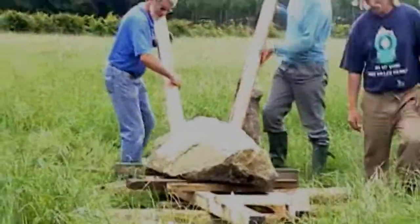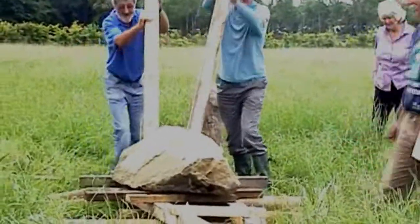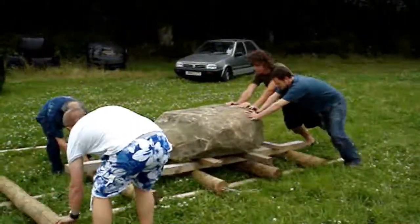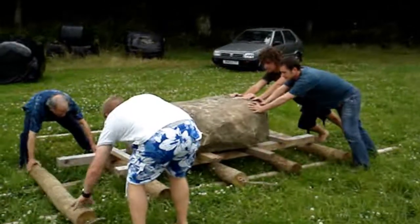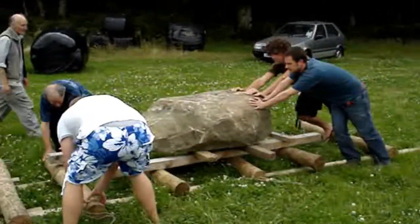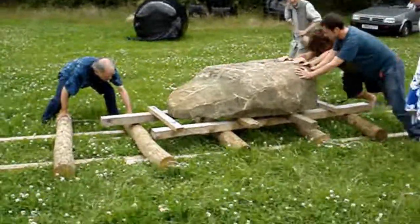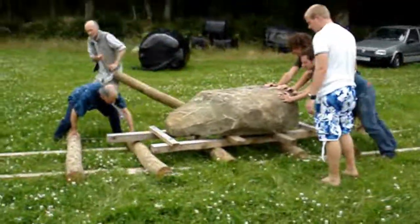Now, aren't you impressed with that? I'm very impressed with that — that's fantastic! Keep going. We're going sideways a little bit, aren't we? Keep going for a minute.